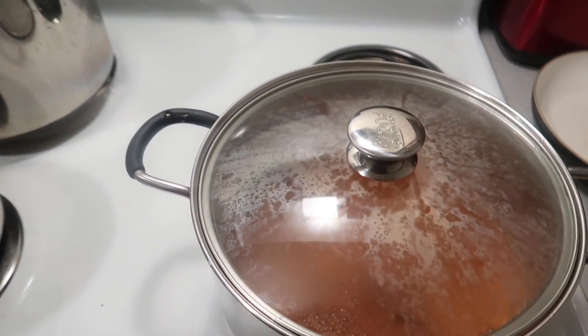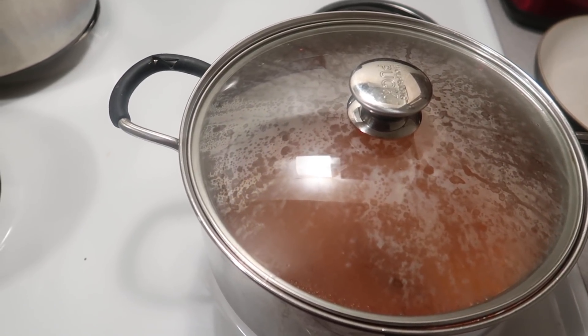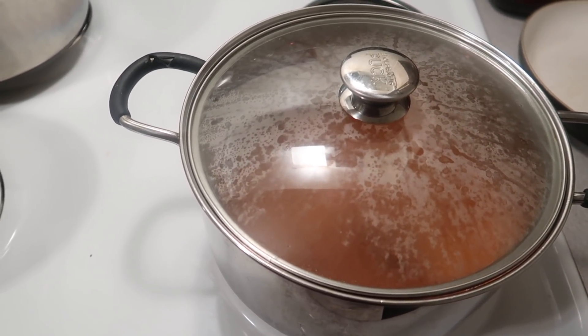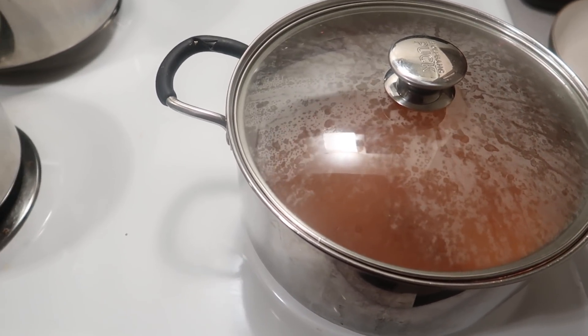You want this to come up to a boil before you put your crawfish and your lobster tail in there. So right now we're just waiting for it to come up to a boil, and then I'll be adding the crawfish.